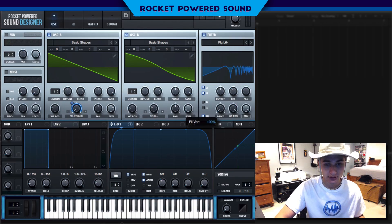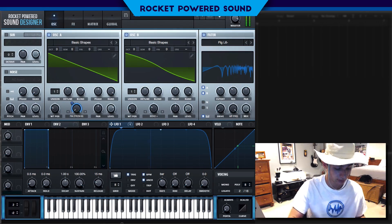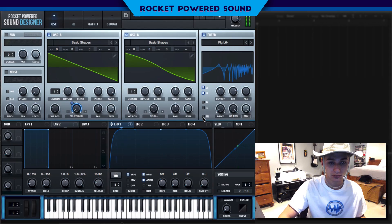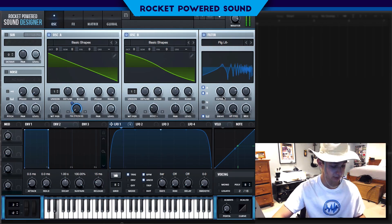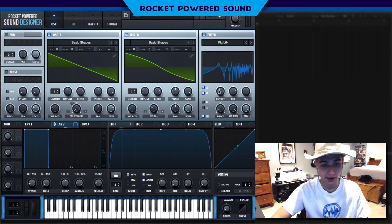To demonstrate, turn up the resonance and the filter variation a little bit so you can hear. If you turn off keyboard tracking, you can hardly tell you're moving up the keyboard. We want the filter to move with whatever key we're pressing, so it automatically moves the cutoff — it follows the pitch.